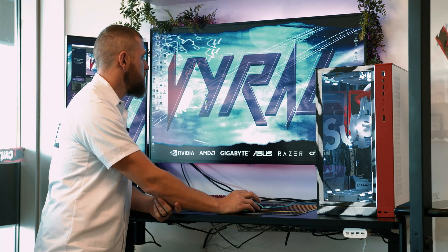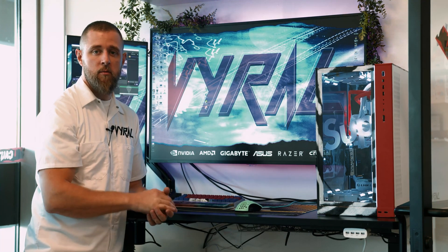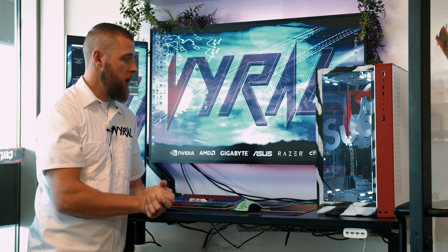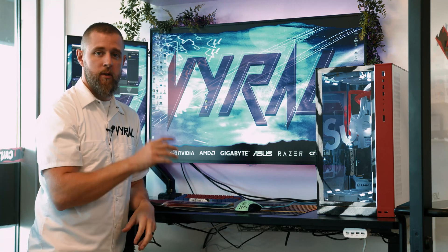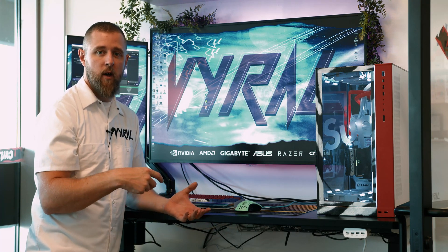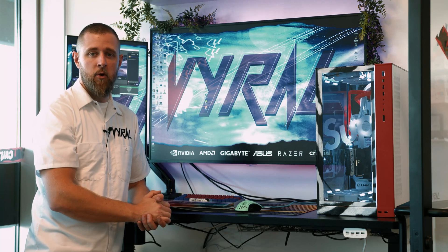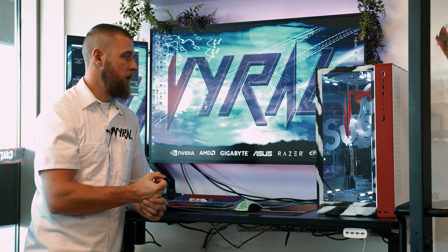There's really not much to do other than download your favorite launchers — whether that's Steam, Epic, Riot, any of your game launchers — install that, sign into all your stuff, and you're good to go. As far as maintenance down the road, you're going to want to take the glass off, take the top off, and blow it out about once a month just to keep the dust away. Dust will build up on some of the fans and that'll make your computer run hotter, so just blow off all that dust about once a month as needed.